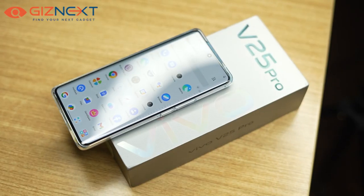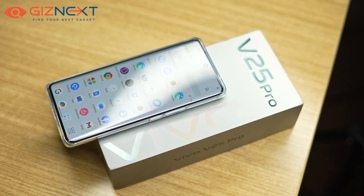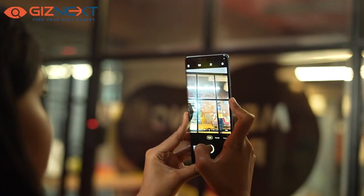In the end, the Vivo V25 Pro is designed for selfie lovers and scores high on design and selfie capabilities. That's all from our side for today. Keep watching Giznik for all tech-related news and updates.